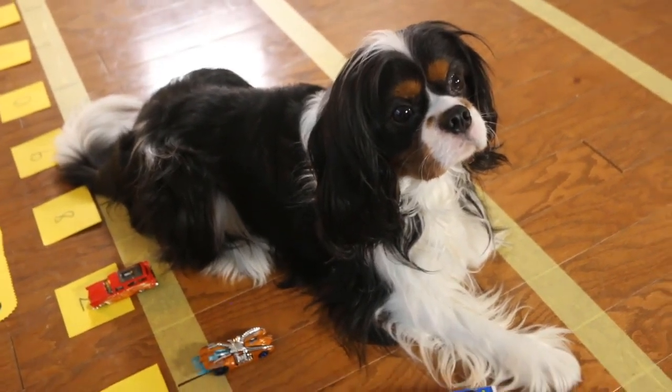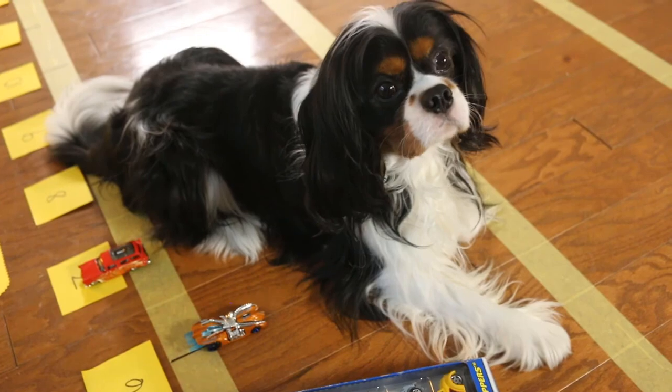That's multiples of tens — the puppy way. Thank you.